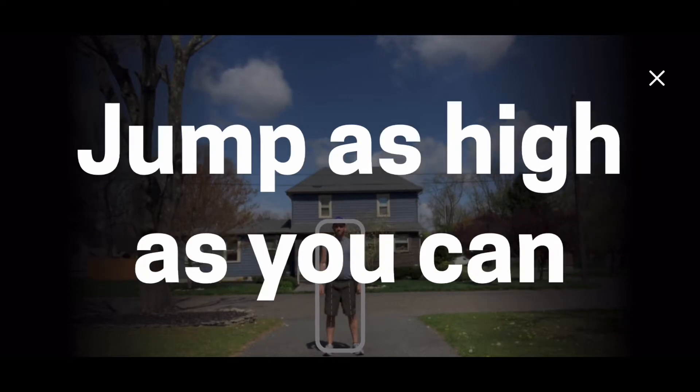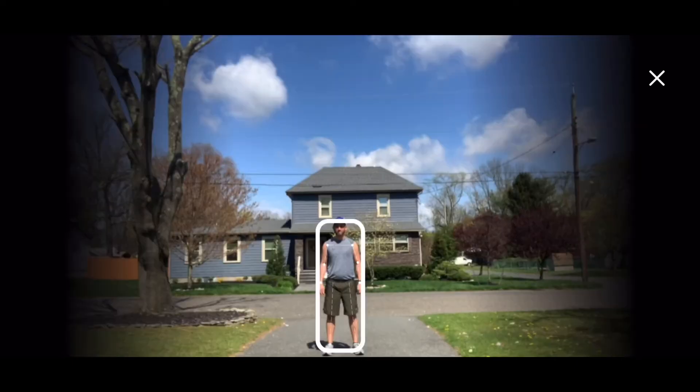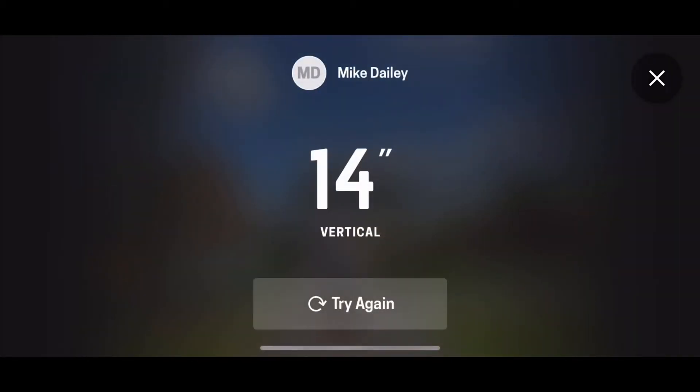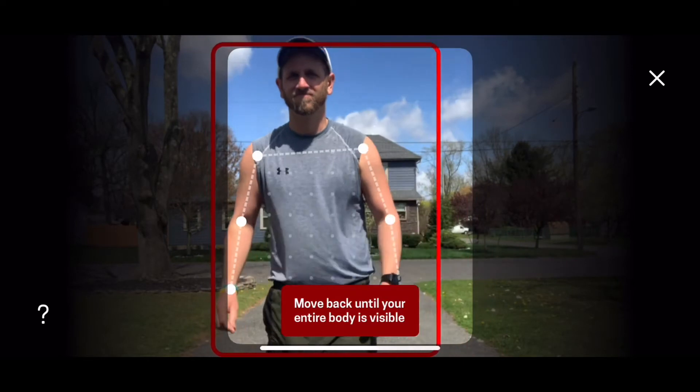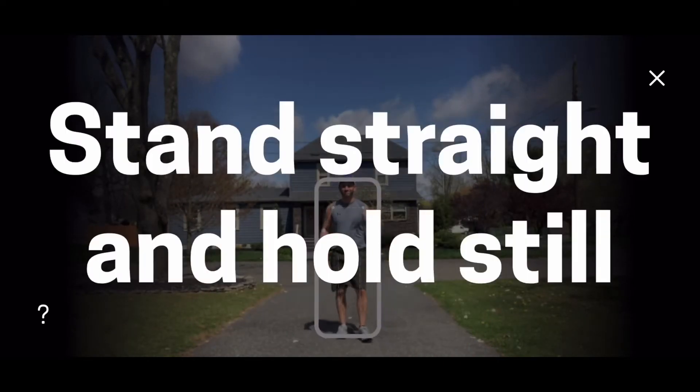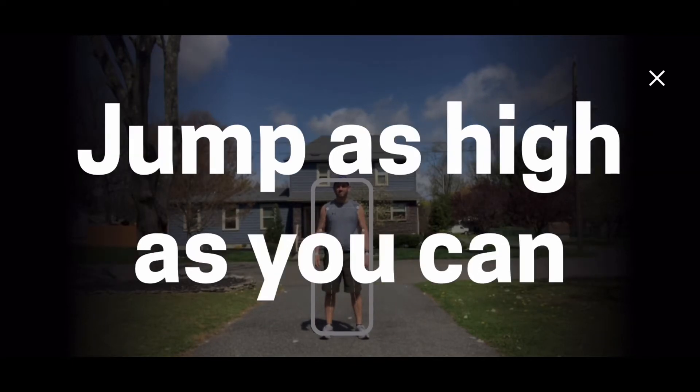Ok, without taking a step, jump as high as you can. Now take a few steps back so your whole body is visible inside the frame. Ok, without taking a step, jump as high as you can.